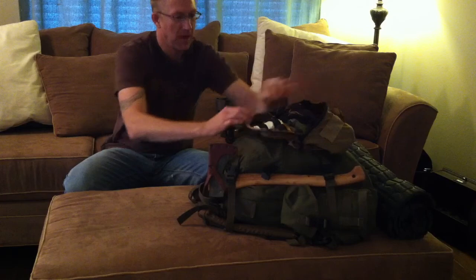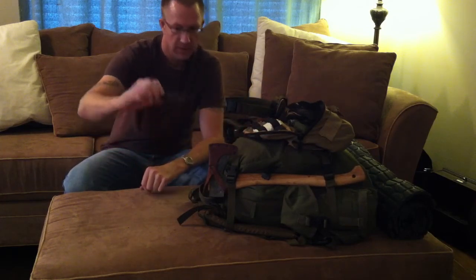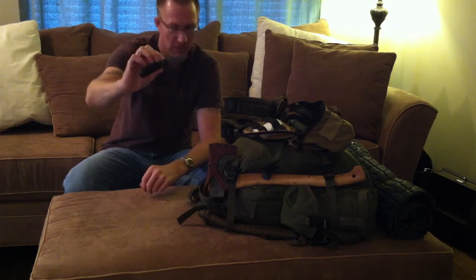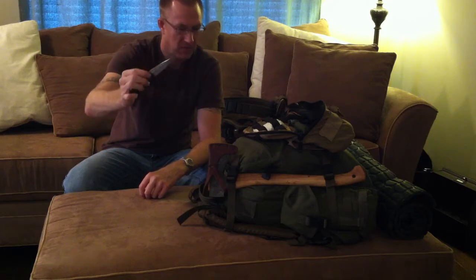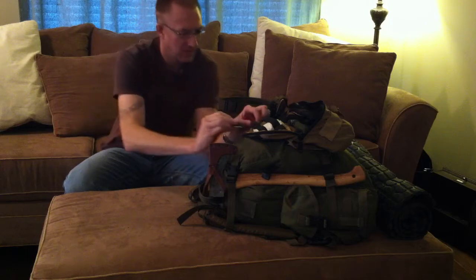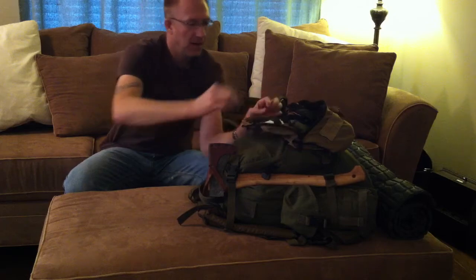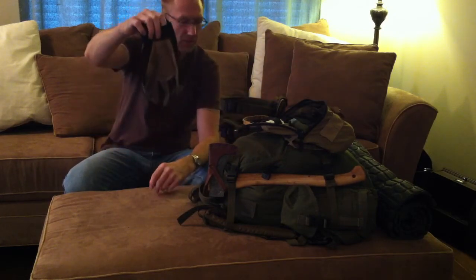My outer pouch has my folding knife, which happens to be my Benchmade — I actually have two of these, one in my pocket right now. I really like these little knives: they strike a fire steel really well, hold an edge well, and the ATS-34 stainless steel seems to be decent — not too brittle. Also leather gloves.